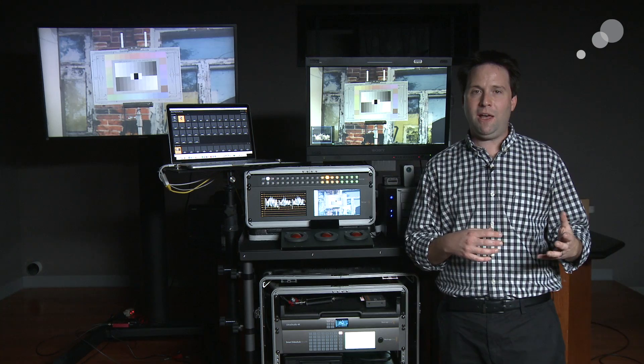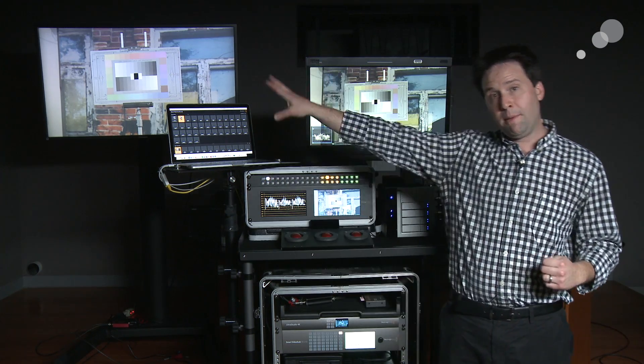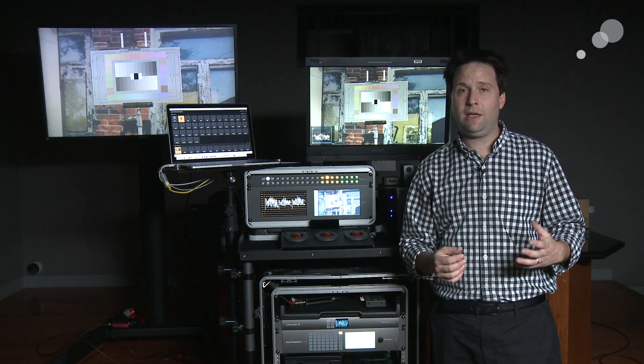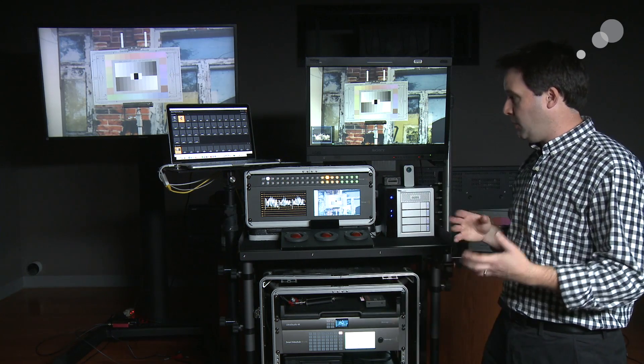It's very important to have this kind of functionality on set. The matrix is important because I may want to send the same signal to multiple monitors on my cart or the multiple monitors on set, and I need to be able to route it between them quickly and easily. This is also the Kumo from AJ, which is another smart router system that I really like.